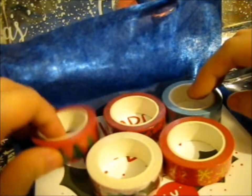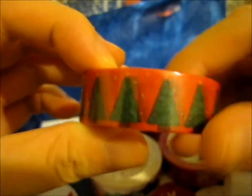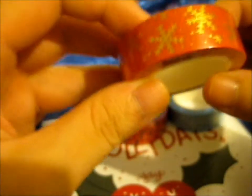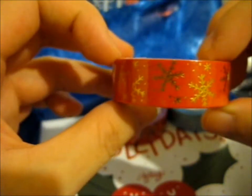First up we've got the Christmas trees. Next we have this Happy Holidays, Hollyberry — as you can see right here. We also got a gold foiled red and a snowflake with a red background.